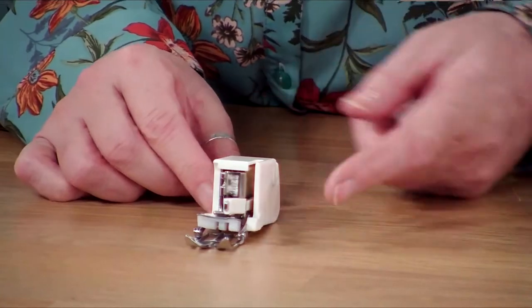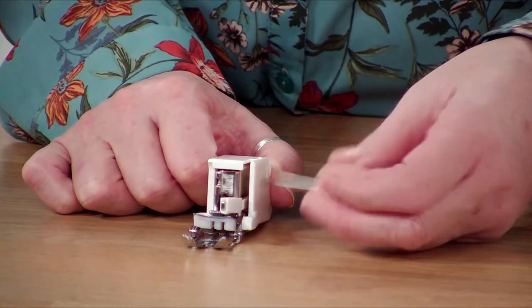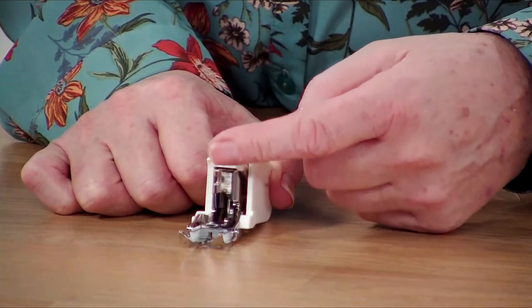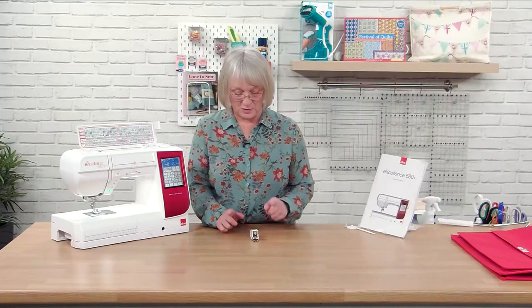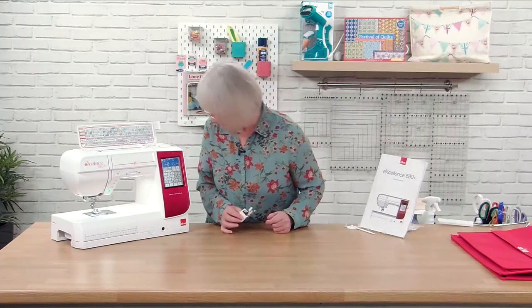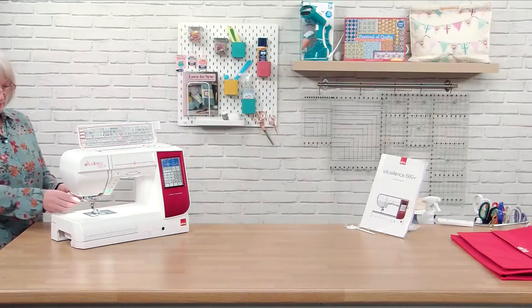It's a large white foot. We can see we've got a little bar which will go up and down with the machine — that's what makes the foot walk. So it's quite straightforward to put on, it's not difficult at all, and we're going to do it now. We need to actually take off the foot holder from the machine.